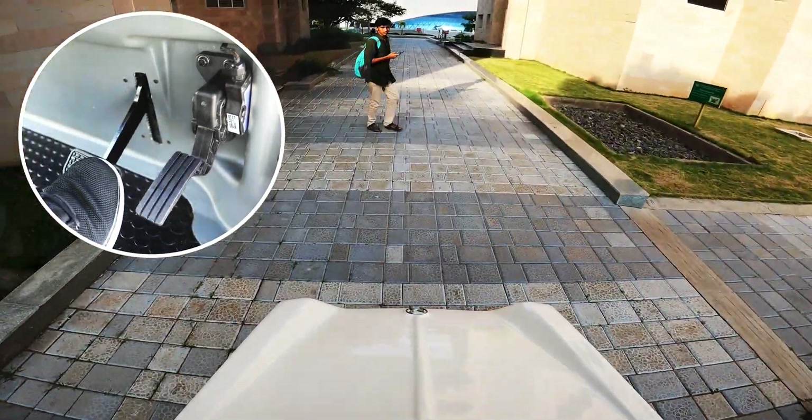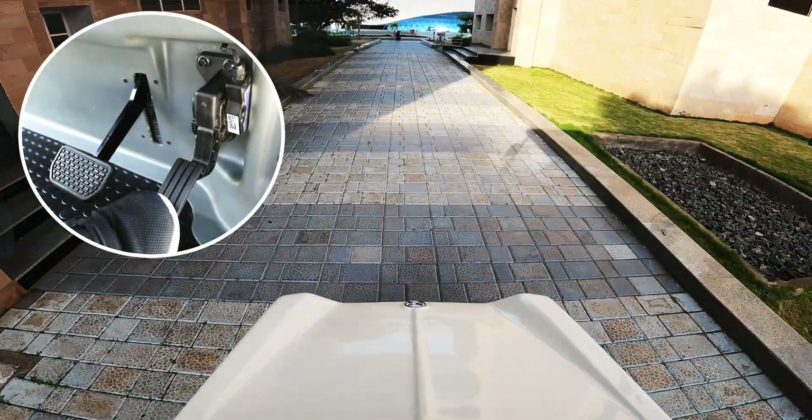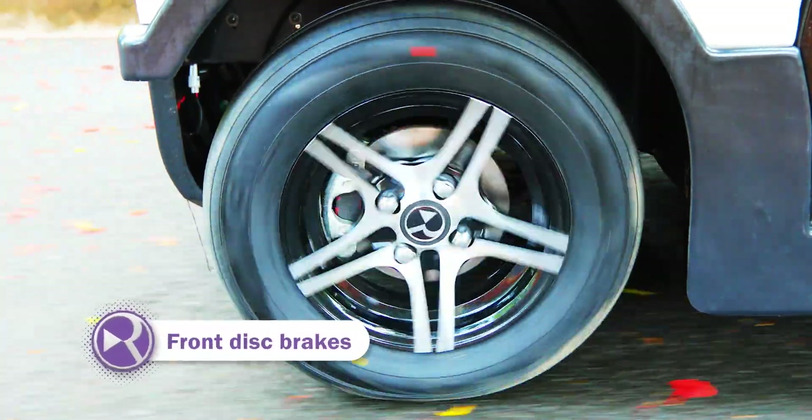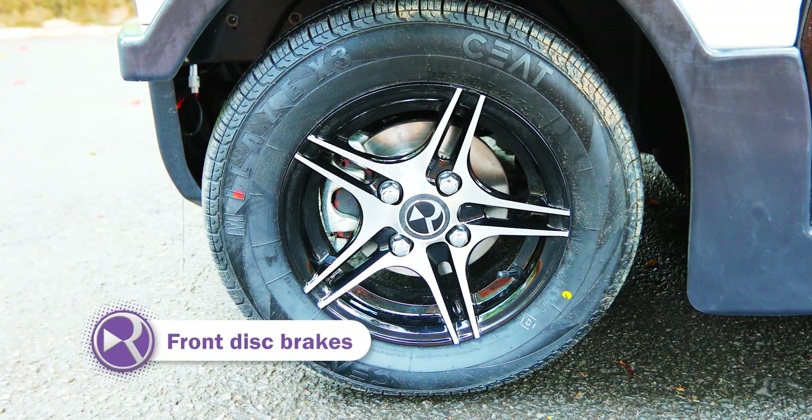Engage brakes for emergency stops. Safe and secure rides. Always.